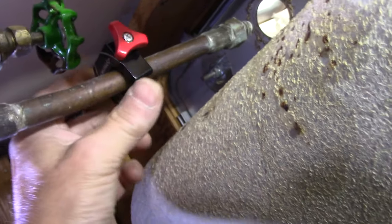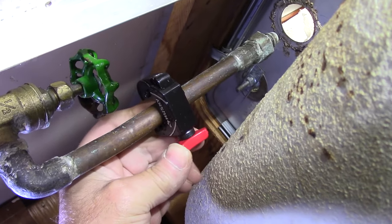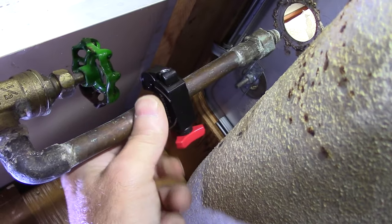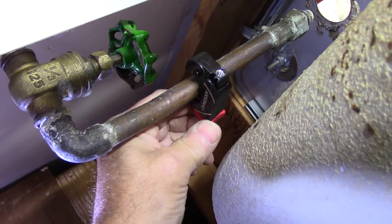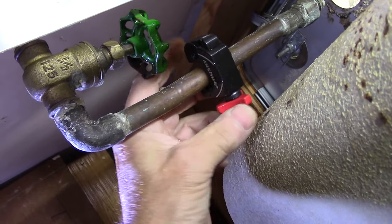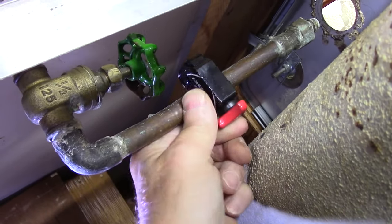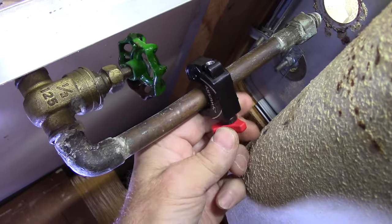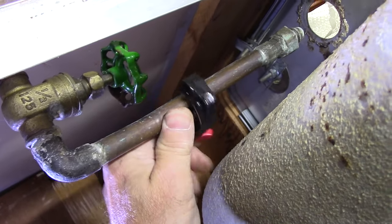We just tighten it and rotate it and it'll slowly cut into the pipe. Remember, it's better to cut a little bit at a time than to make a deep cut and wind up bending the pipe. Continue with the cutter, tightening and rotating each time around, and you'll feel it start to cut a little bit deeper.